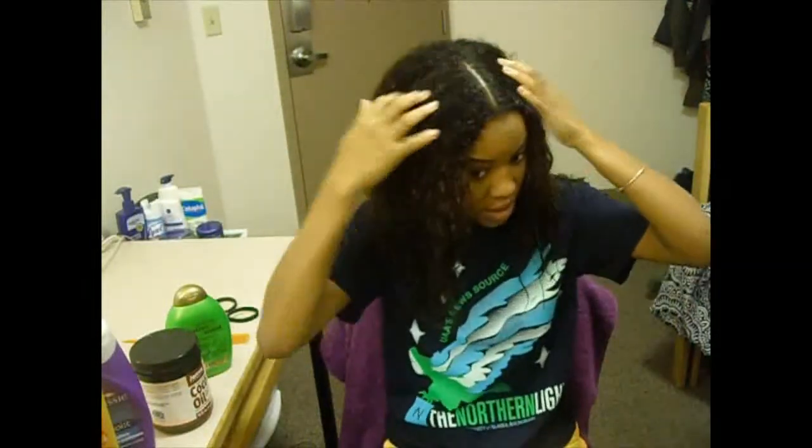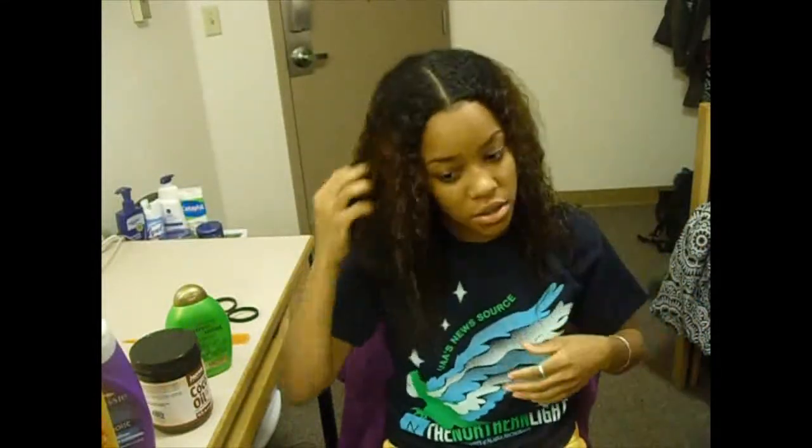After I washed the mayo out, I put both of those conditioners in my hair again and detangled it again, because when you put protein in your hair it's a little bit hard from the protein, and I just wanted to add moisture back in. I sat with the conditioner, detangled it, washed it out, and this is what I'm left with - it's really really really soft.